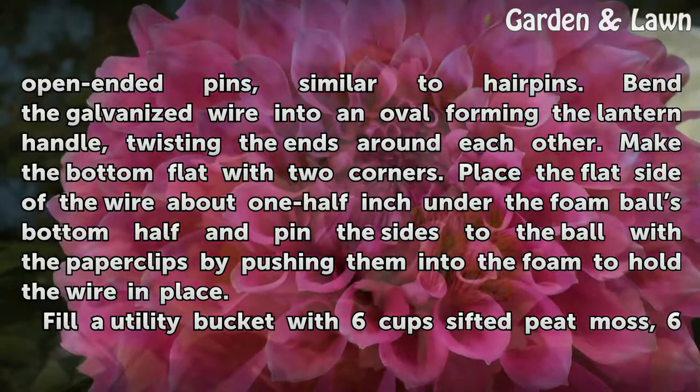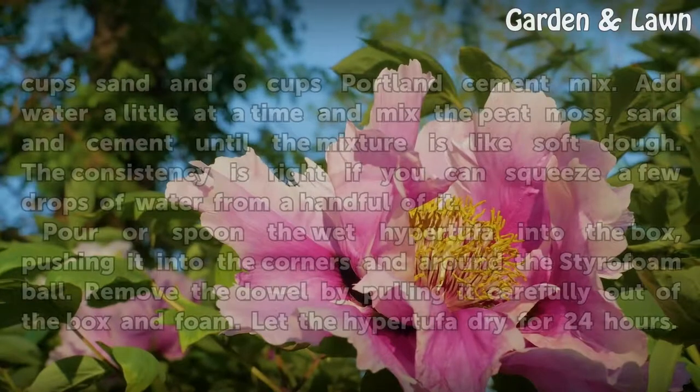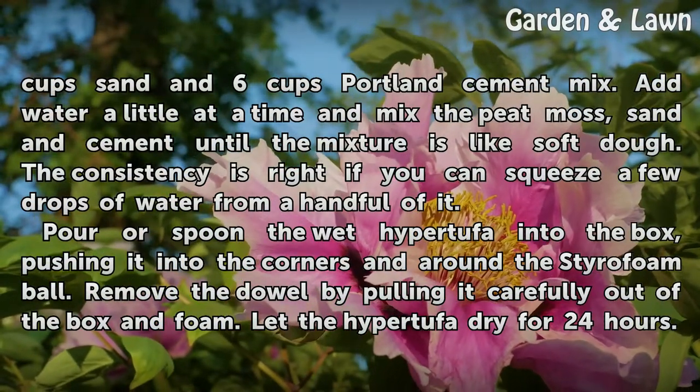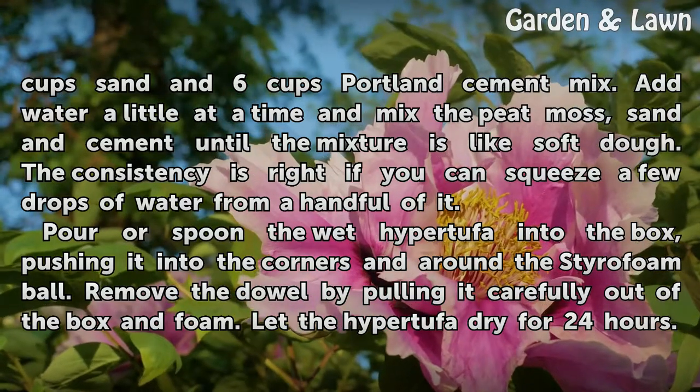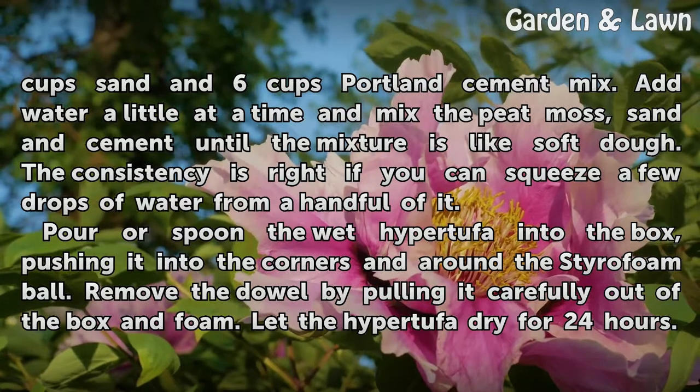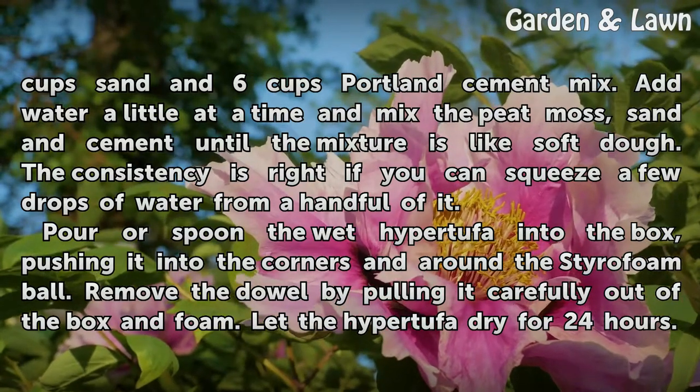Fill a utility bucket with 6 cups sifted peat moss, 6 cups sand, and 6 cups Portland cement mix. Add water a little at a time and mix the peat moss, sand, and cement until the mixture is like soft dough. The consistency is right if you can squeeze a few drops of water from a handful of it.